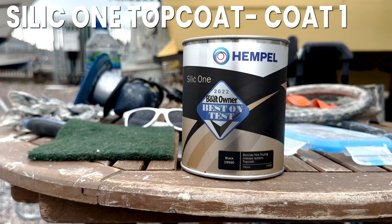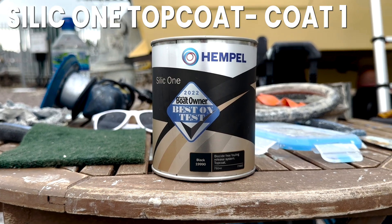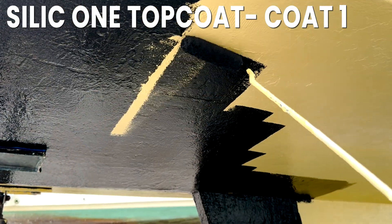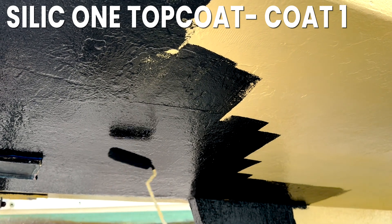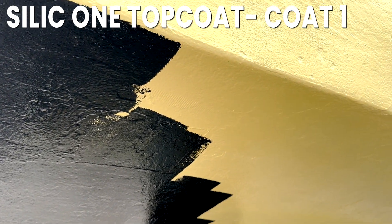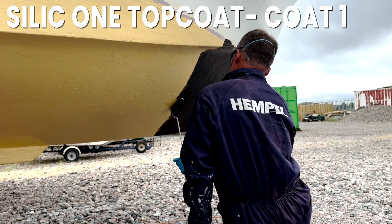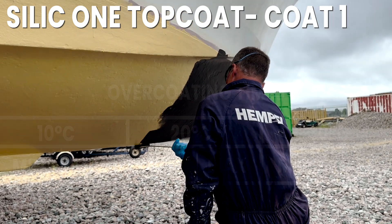Applying the first coat of Silic 1 Top Coat. Like the other products, mix the Silic 1 Top Coat well, then apply like you would any normal top coat anti-foul paint. Once you've completed the first coat, you must wait before it can be overcoated with the second. For overcoating times, please see the screen.